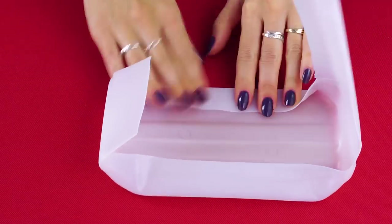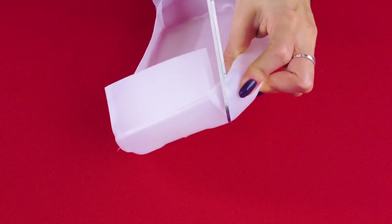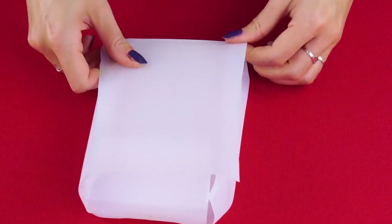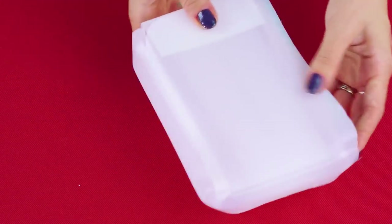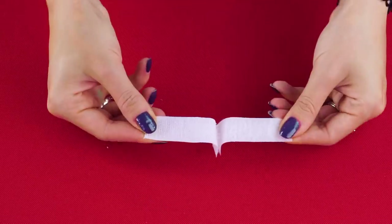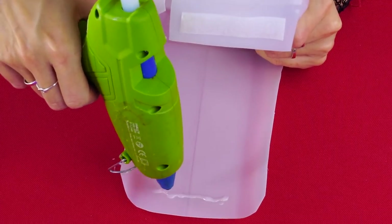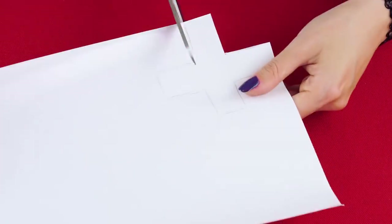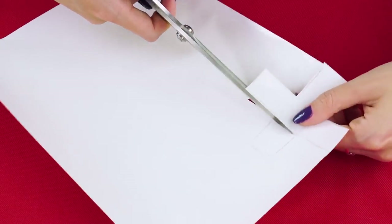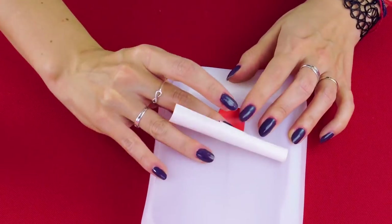Fold the sides down and cut slits in the folds to help it fold down. Fold the top down and cut off any extra plastic. Now you're going to need a strip of velcro and a hot glue gun. Glue the velcro on the flap you made, then line it up and glue the other strip of velcro to the other side. On a piece of red adhesive paper, draw the first aid symbol, cut it out, and spray the back to activate the glue.